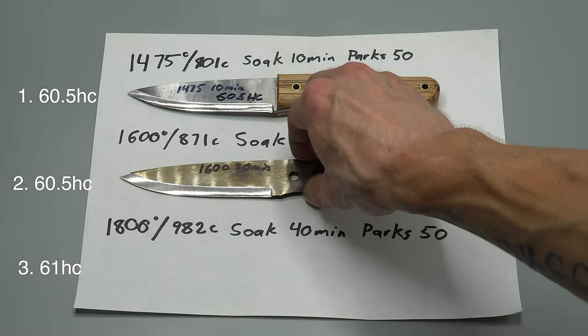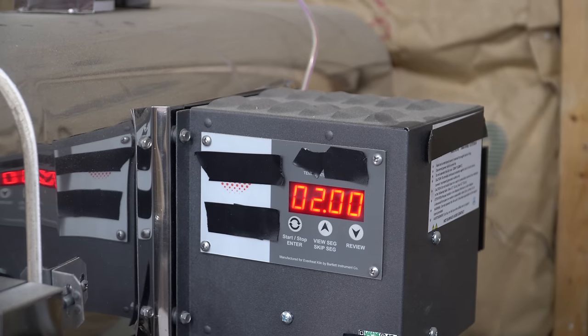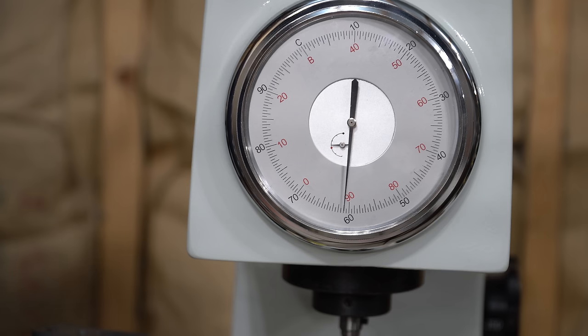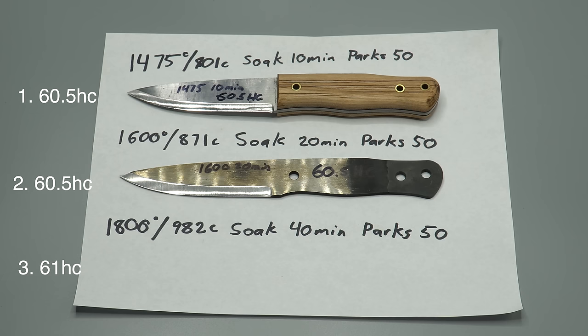Knife number two was austenitized at 1600 degrees, soaked at 1600 for 20 minutes, and quenched in Parks 50. It was tempered multiple different times at multiple different temperatures in order to hit a specific hardness number. That hardness number was 60 to 61 HRC. The exact temperatures are not important since all we are striving for is to hit a specific hardness number.